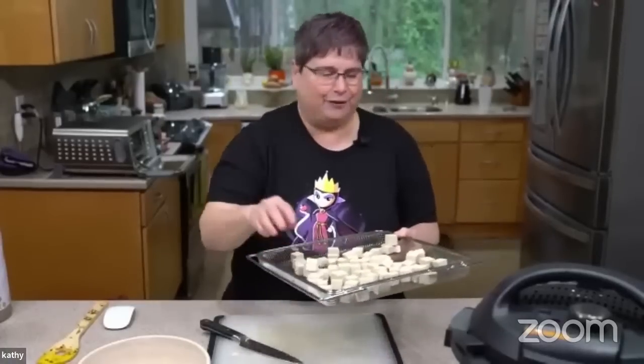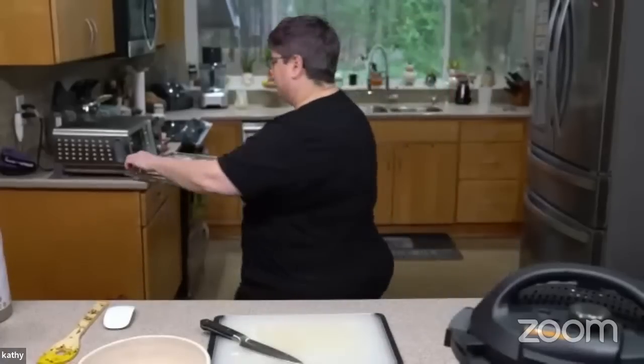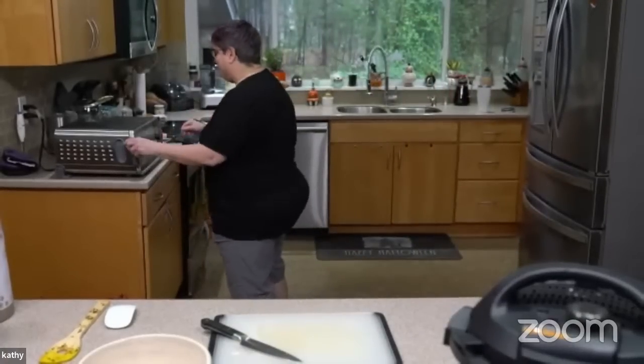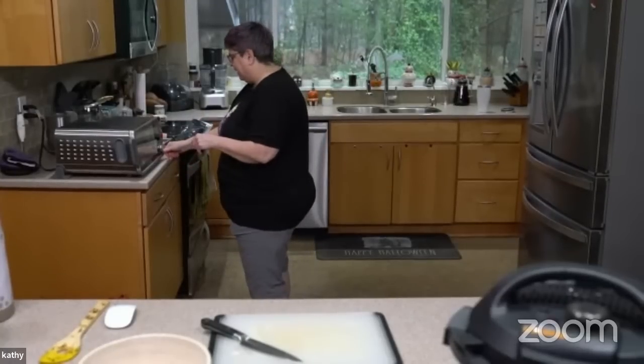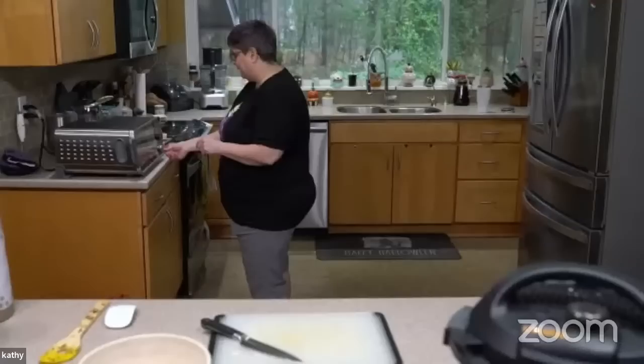We're waiting for the Instant Pot to come up to pressure too, so it is working. Five minutes in the Instant Pot cook time is not the same as five minutes from putting it in to getting ready to eat. I'm going to go to air fry, change the temperature to 400, and change the time to about five minutes.